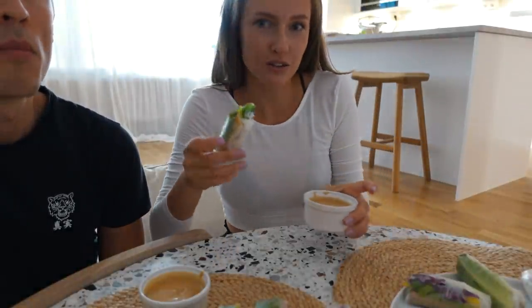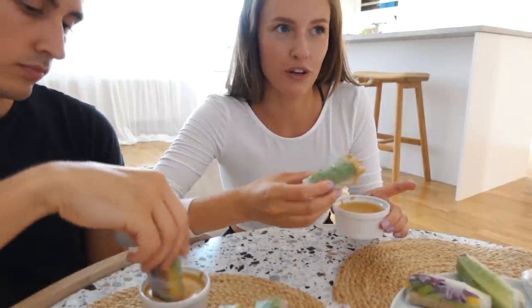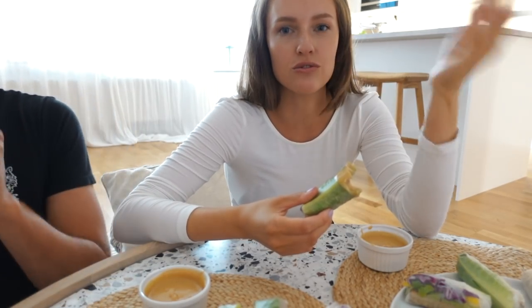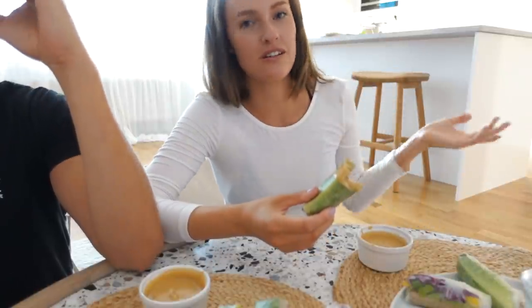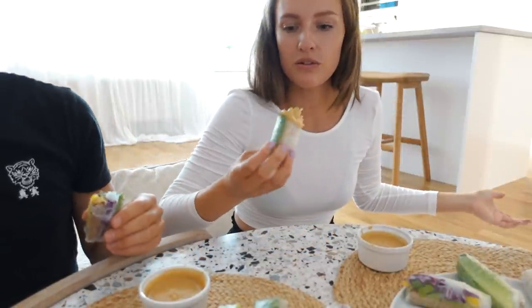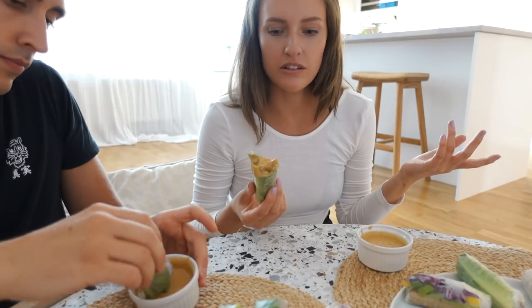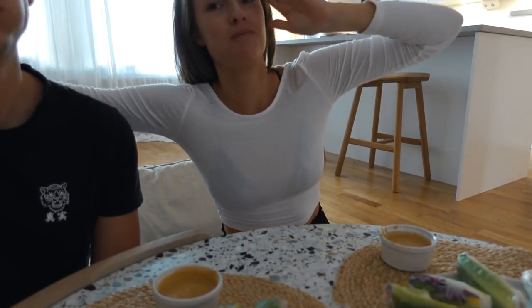Someone asked me in the latest video what my favorite vegan protein source is. Tempeh is my favorite because it's so versatile, it has a nice flavor, and you can do so much with it — marinate it, bake it in the oven, or have it in spring rolls like today. Tempeh also has a lot more fiber than tofu, so it's more filling, and I think it's higher in protein as well. Anyway, we're gonna have our date night!